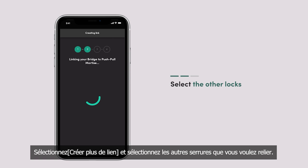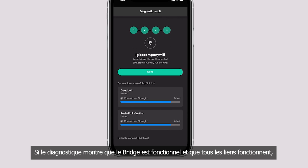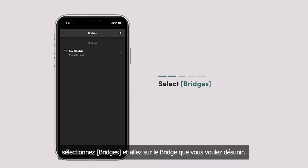If Diagnostics shows that the bridge is connected and all links are functioning, you have successfully linked your locks with the bridge. If you wish to unlink your Eagle Home locks from your bridge, simply go to Add and Manage, select Bridges, and navigate to the bridge you want to unlink from. Then select Link Locks and Devices and tap on the unlink icon.